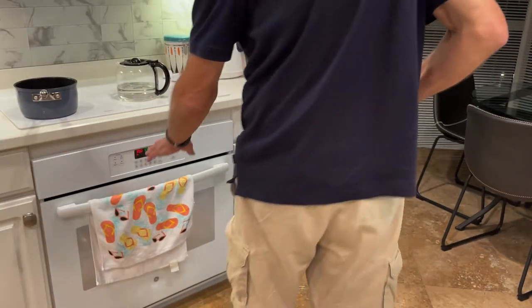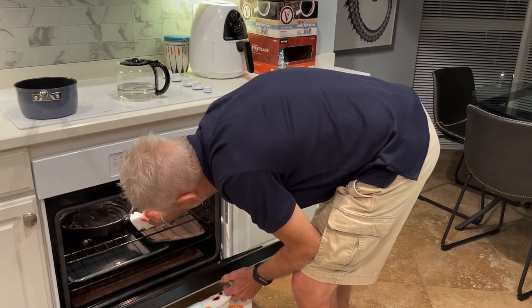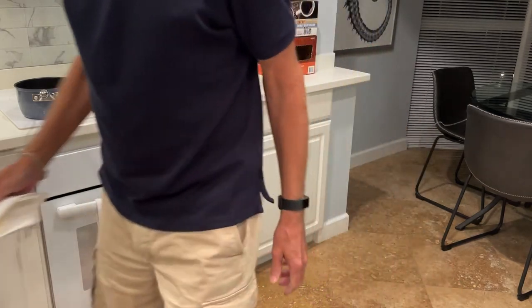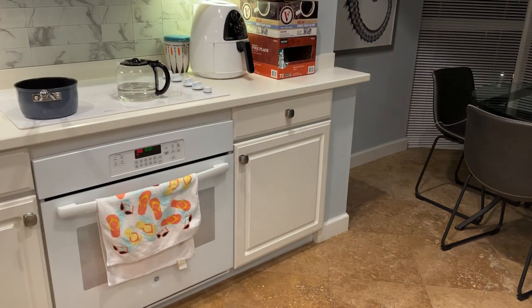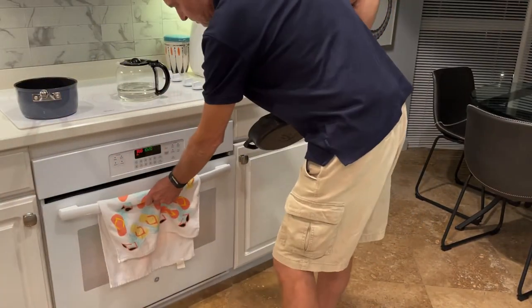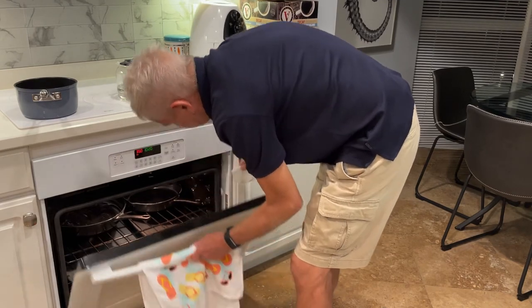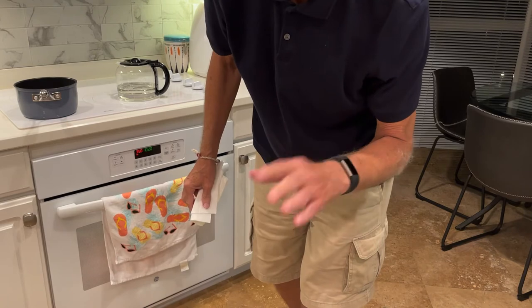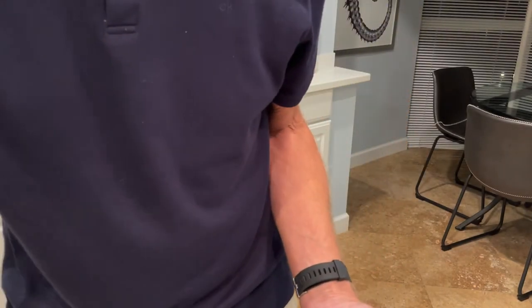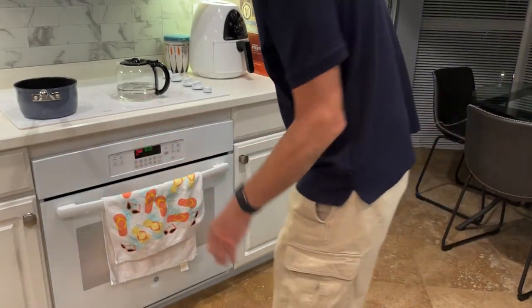See how huge this thing is? And we're already at 350. There's one, and then the baby one — the 10-incher — we'll put right next to that one.